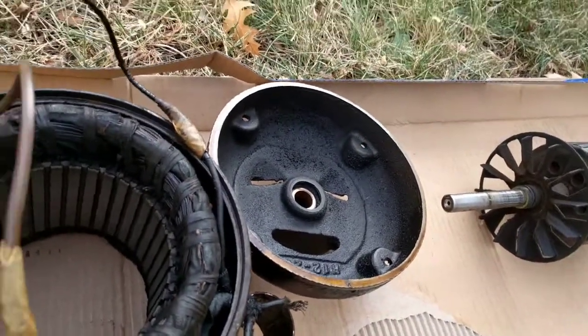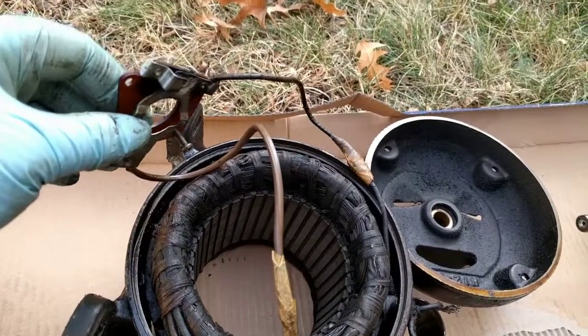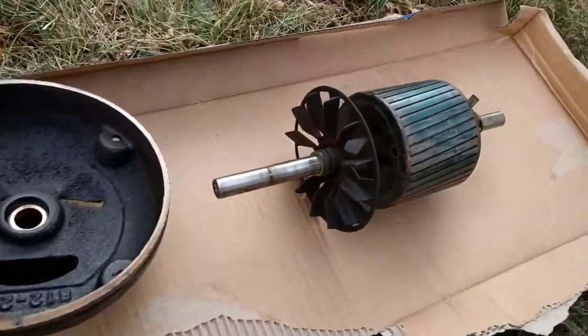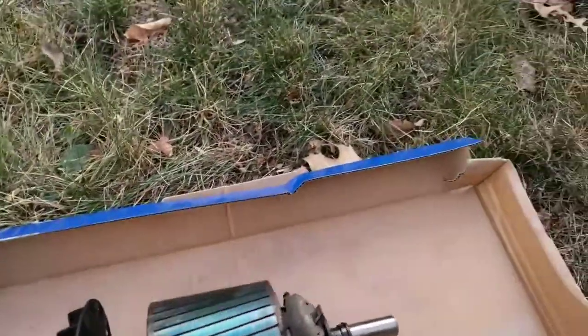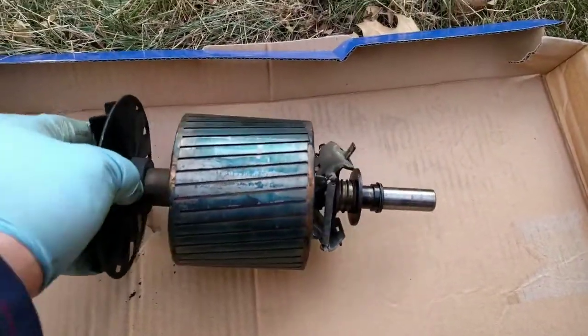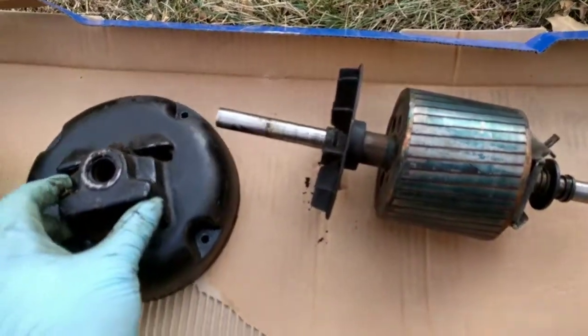Here's the centrifugal switch — once it starts, it takes out the starter winding. This piece is actually in really good shape, doesn't look too bad. There's the centrifugal mechanism itself, and I'll let you know how this turns out once I get done cleaning it up.